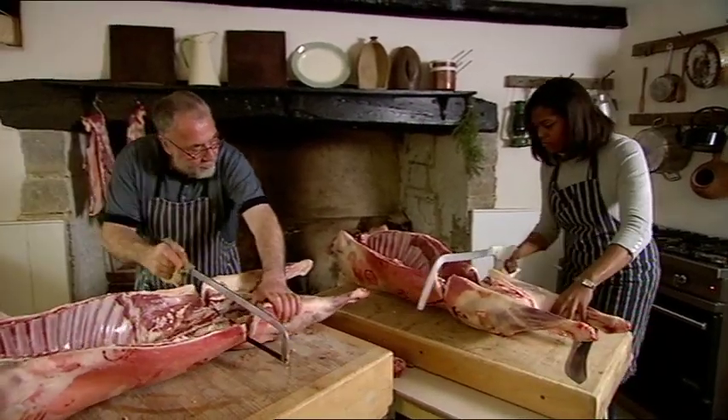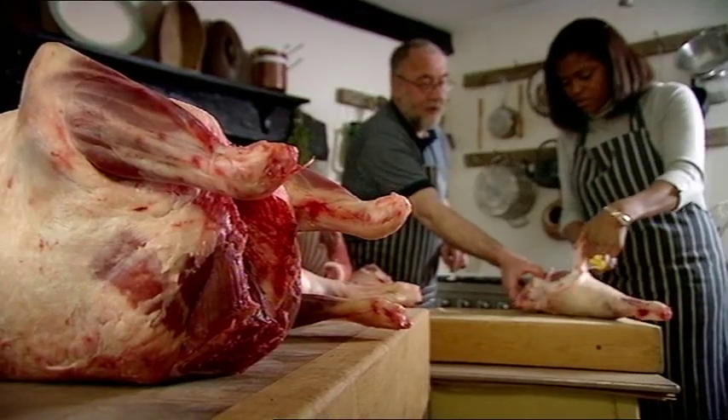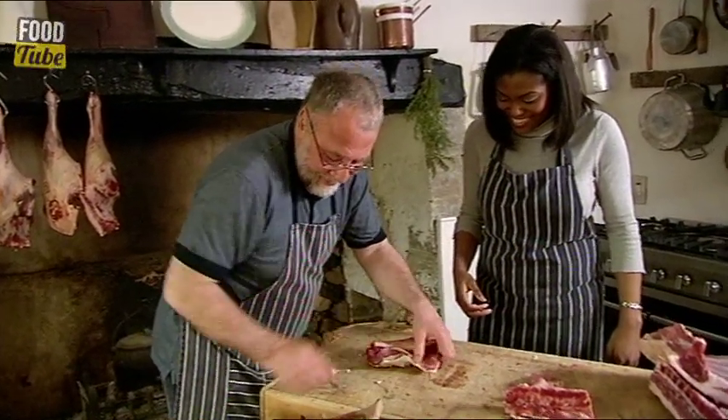Ray has shown Susan how to cut up a whole lamb carcass, and the knife is only used for cutting fresh. Now she knows what the cuts are and where they come from, she genuinely seems to be conquering her fear of meat.